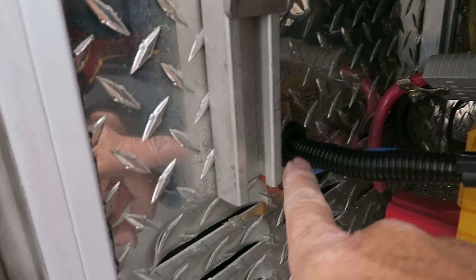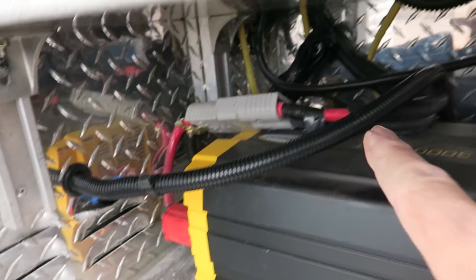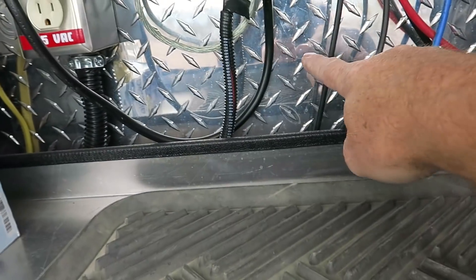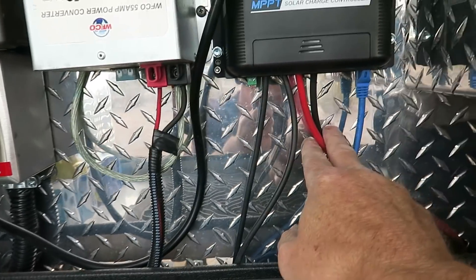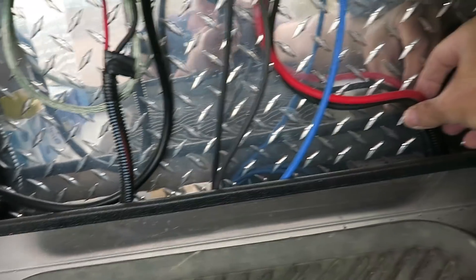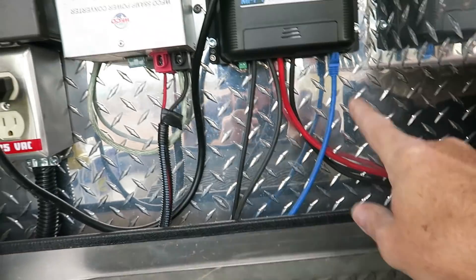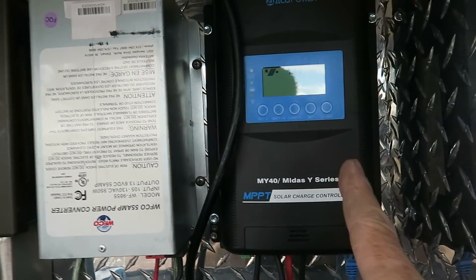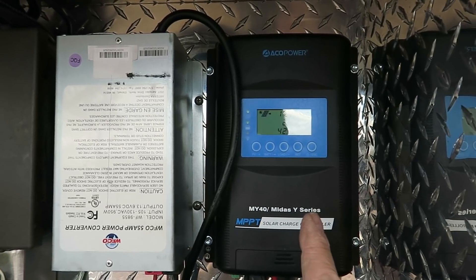The wires come through a grommet with wire loom up into the charge controller from the panels, and then out from the charge controller over to the batteries - again wire loom on all of this that runs under the truck. She's got a readout here and the MT50 screen inside basically mirrors what she can see out here in a nice easy-to-read format.